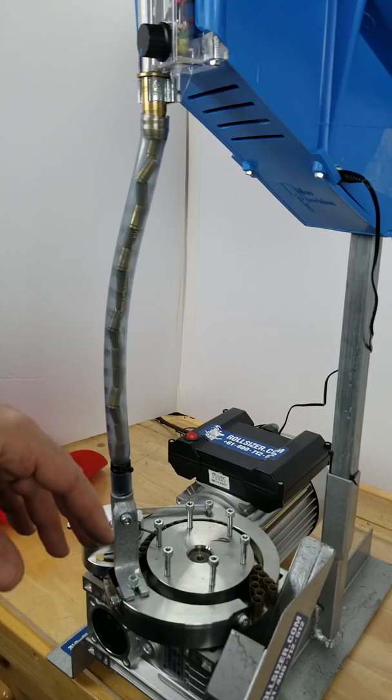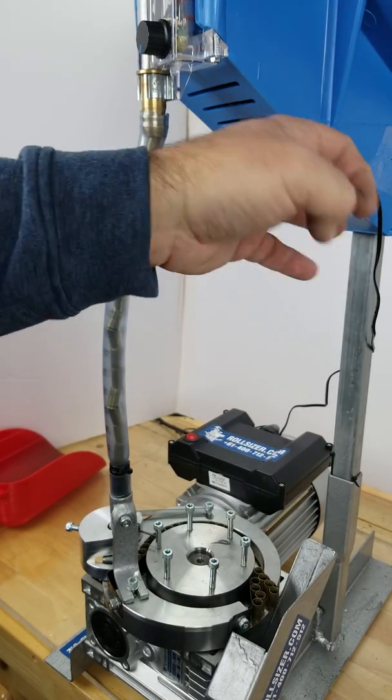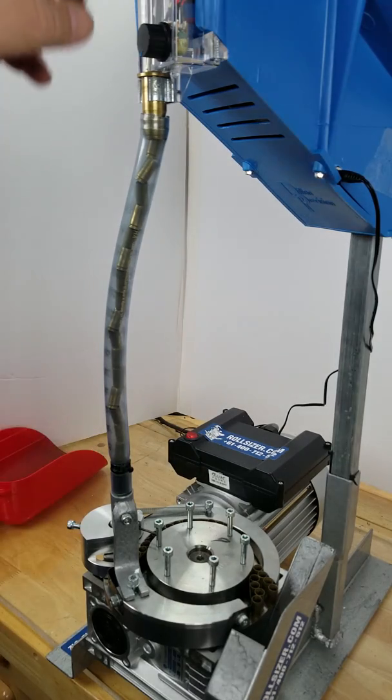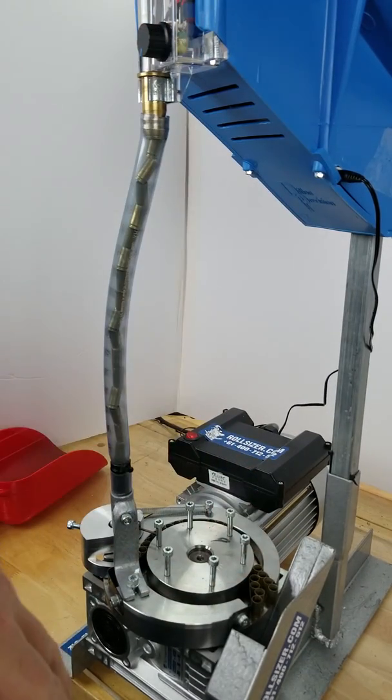You can see that in the kit and the installation video that shows how that now works so you don't have this bulge. At 6,100 pieces an hour, this is fully capable of keeping up with it.